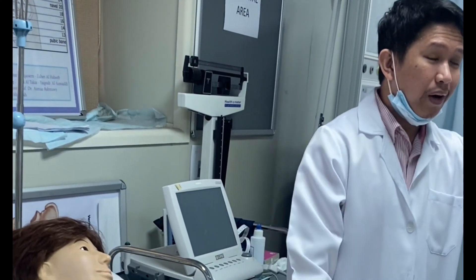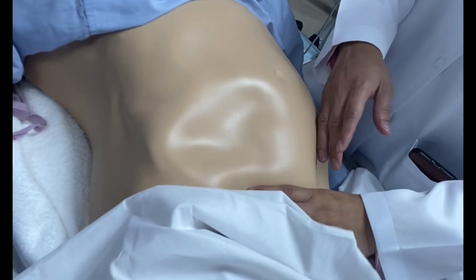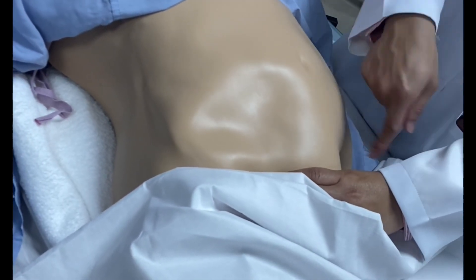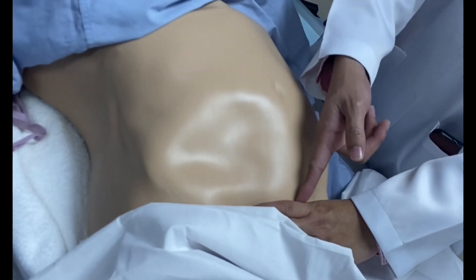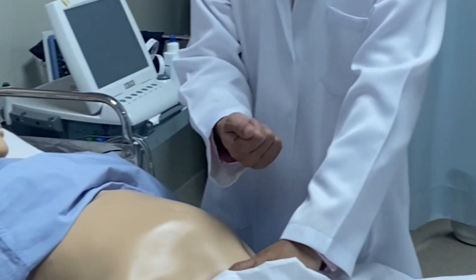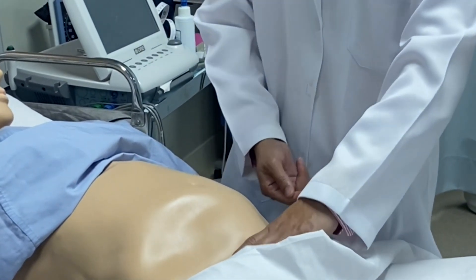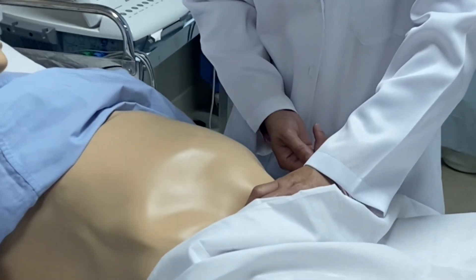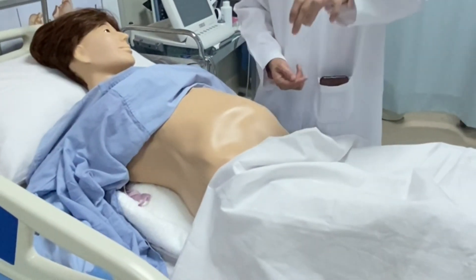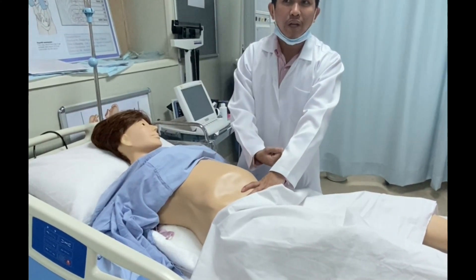The third maneuver: make a C-shape with your hand and place it over the symphysis pubis to grasp the presenting part. If it feels hard, smooth, and round, it is the head. If soft and irregular, it is the buttocks. If you can lift and move the presenting part, it is not yet engaged. If the baby is fully engaged, you cannot move it.